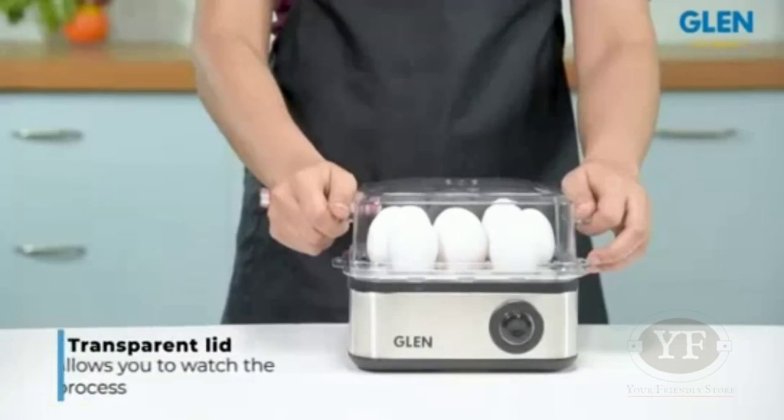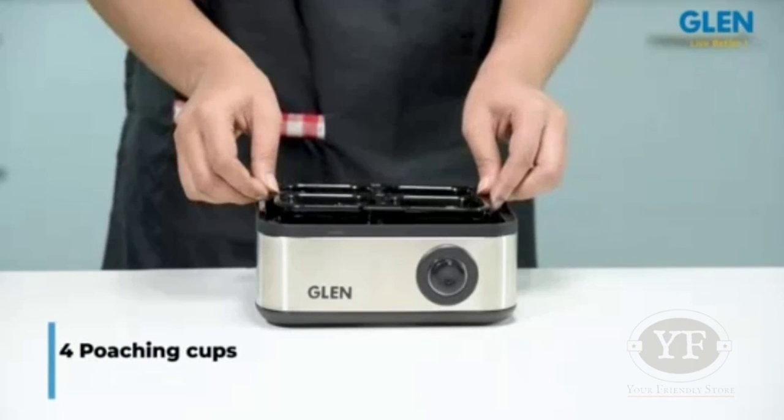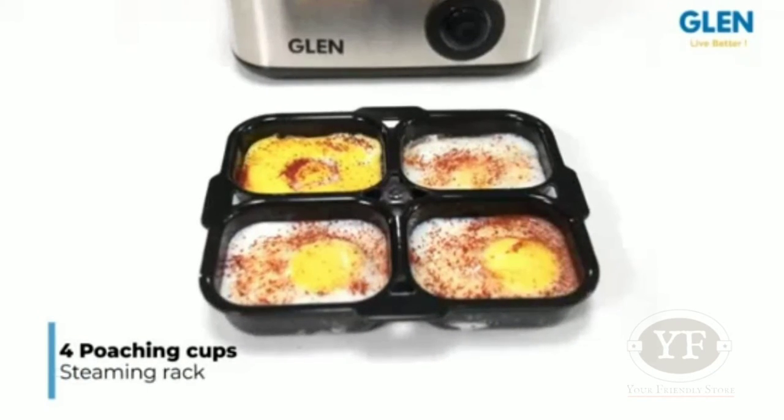The transparent lid allows you to watch the process. The egg boiler also comes with four poaching cups to make four poached eggs in one go. It also has a steaming rack for convenient usage.